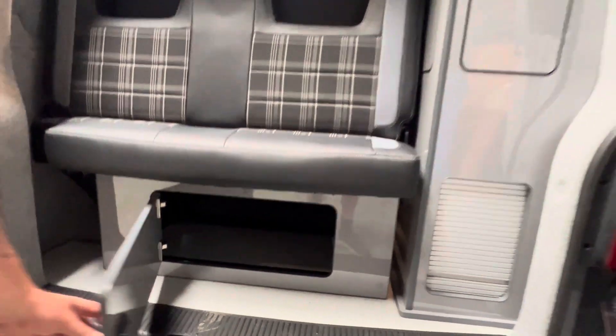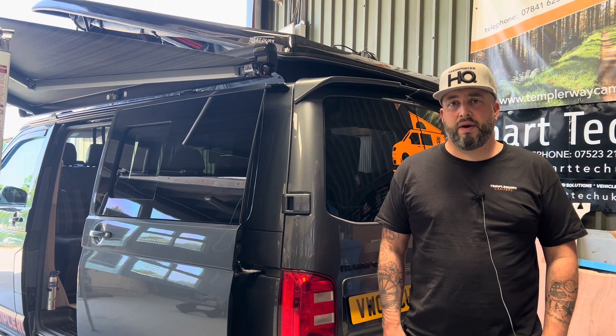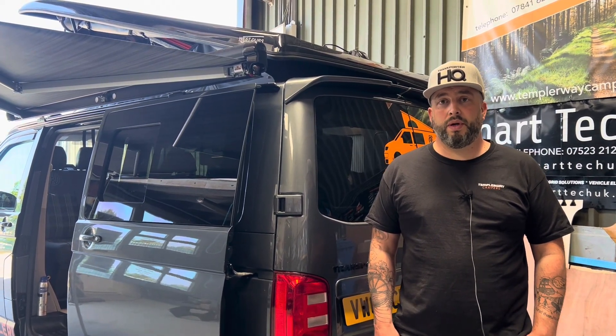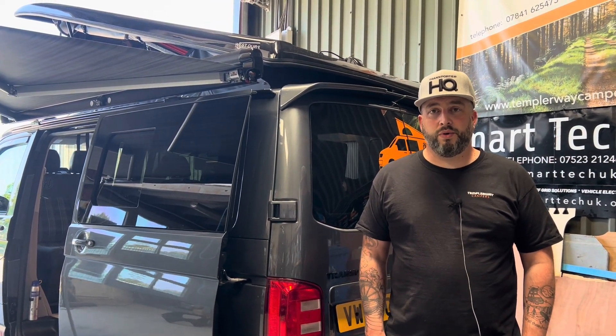I hope you enjoyed taking a little look around the van. We can carry out conversions on the majority of vehicles, so please get in touch. We can do anything from fitting a window or carpet lining your van right up to the full four-berth conversion as you've just seen here. We look forward to hearing from you.